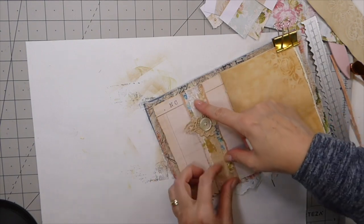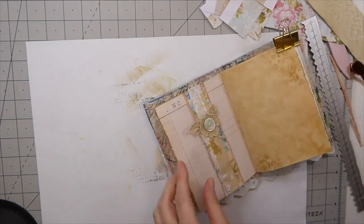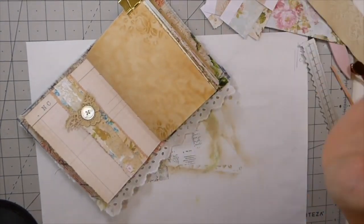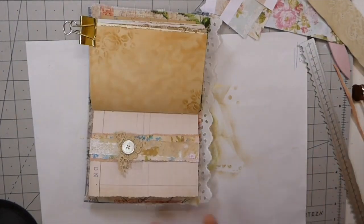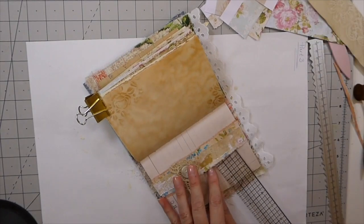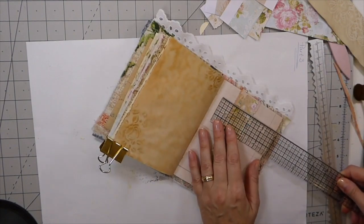I love how that's coming out — I think that's really pretty. Let that dry good. I'm going to make a journal card and I want to make sure I don't make it too big. I can probably go four and a quarter by three and a half. I'm going to make sure that's going to fit okay — yeah, that's fine.